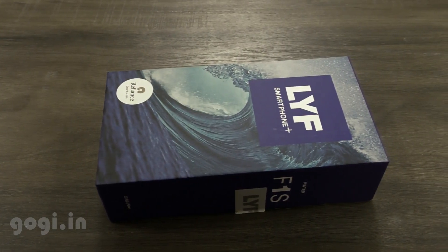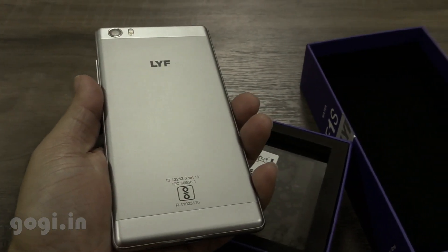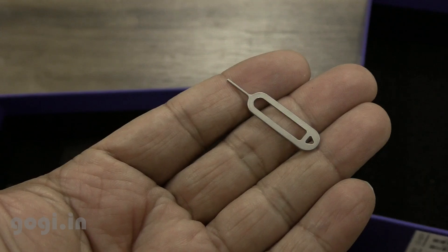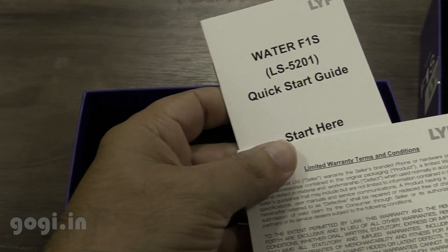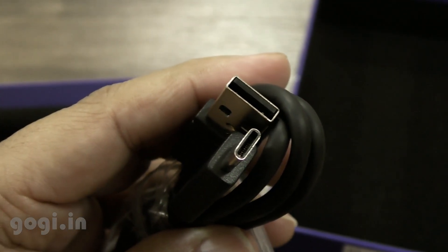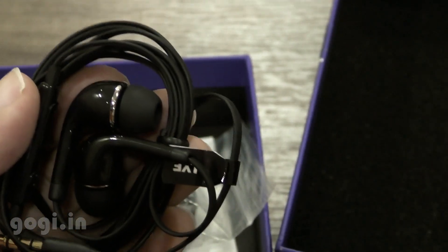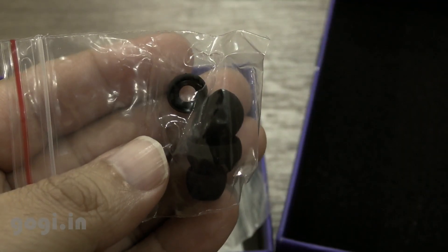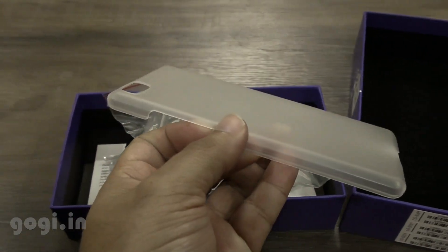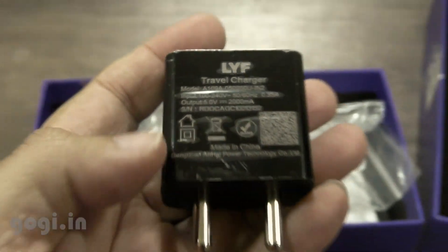Here is the box pack. Let's quickly unbox. Inside the box, you will get the handset, SIM tray ejector pin, user manual, warranty card, USB Type-C data cable, standard quality earphone, extra earphone plug caps, a plastic case for added protection, and a travel charger 5V to 2A.